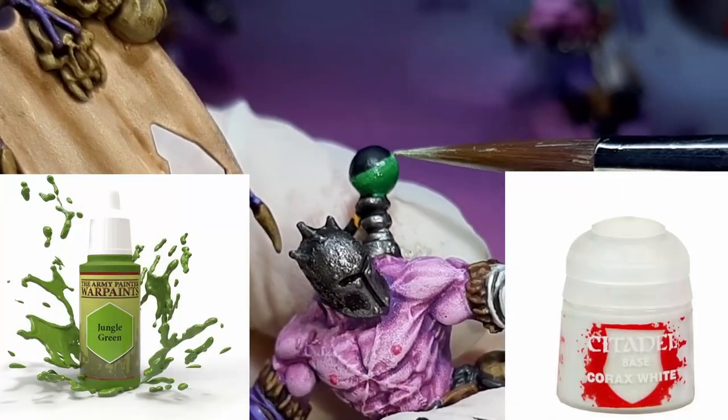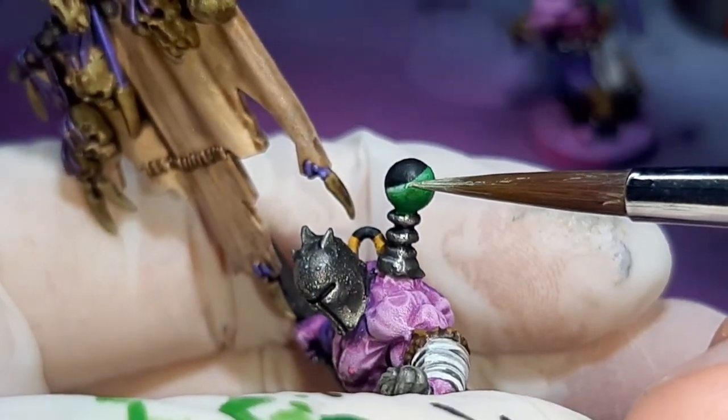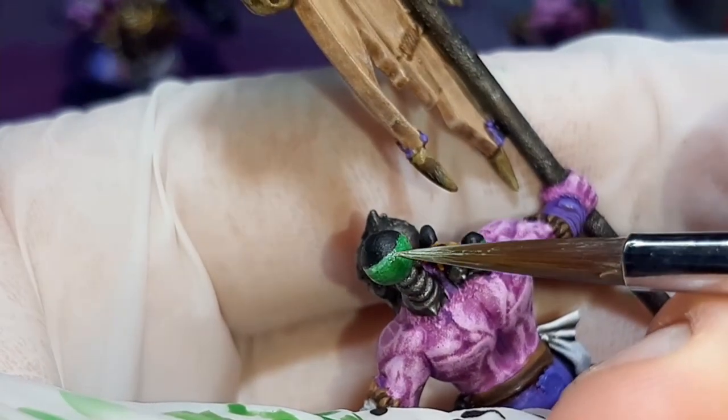The last step of painting the green is to add a tiny little bit more white to the paint. I'm just painting on a thin line of this colour just to break up the black and the green border. Once these final steps are applied, you'll really notice the blend stand out as you look down the model — going from a creamy green all the way down to a deep green.